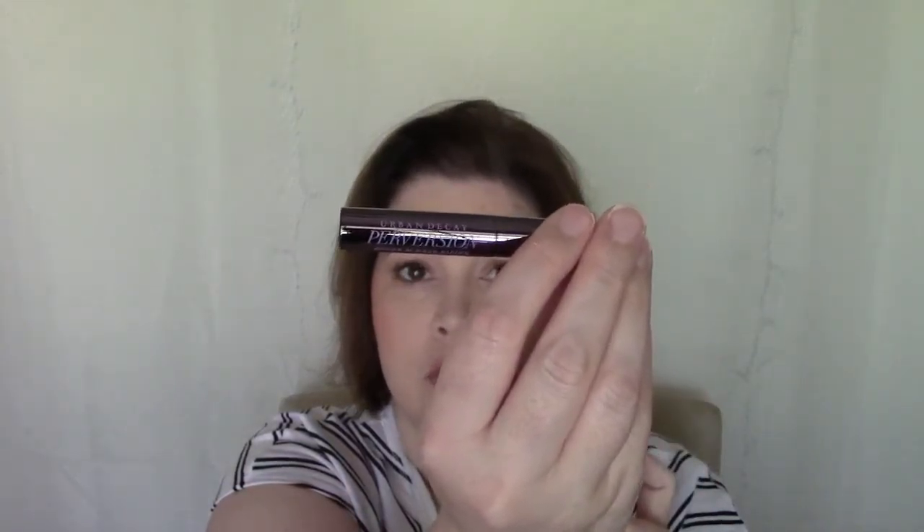The first product I'm pulling out is the Urban Decay Perversion mascara. I'm not going to open this one because I think I already have one that I need to use up first. I do like this mascara — it's definitely a good one to take with you when you're traveling, so I'm excited to get that.